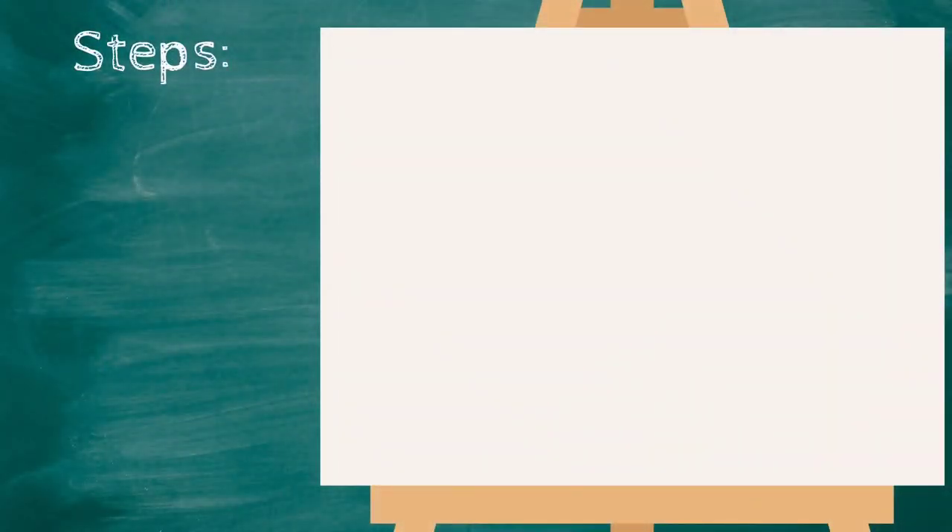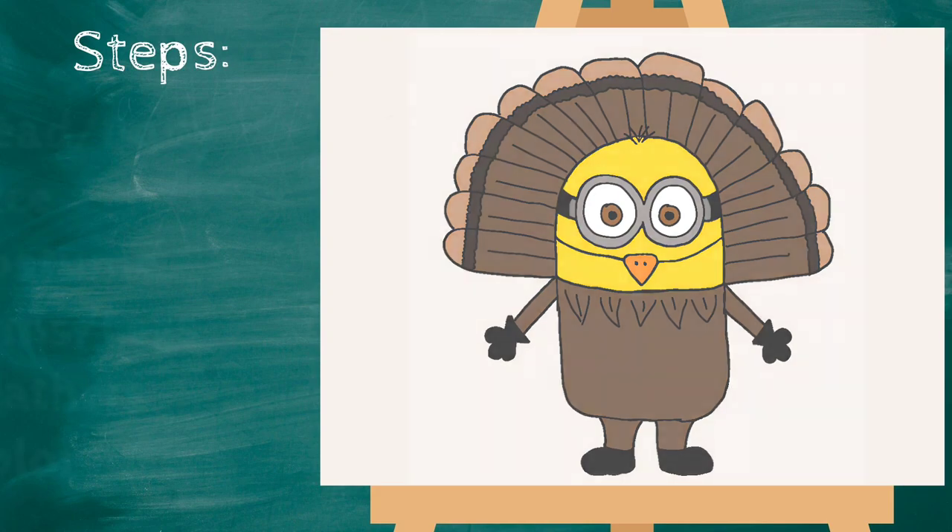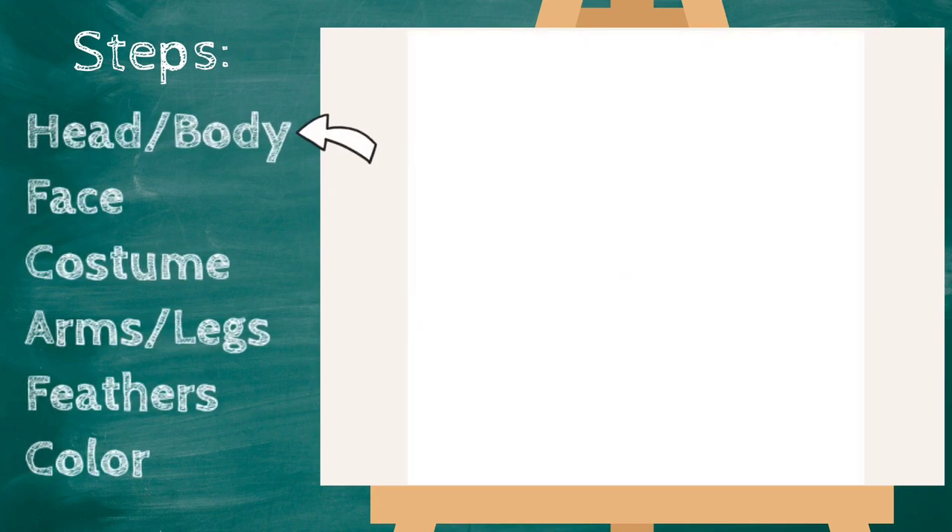Hey everyone, Miss Ashley here, and today we are gonna draw a turkey — but not just any turkey. It's a minion turkey! Alright, here we go. Let's start with our minion's head, and I'm going to start kind of close to the middle of my paper.